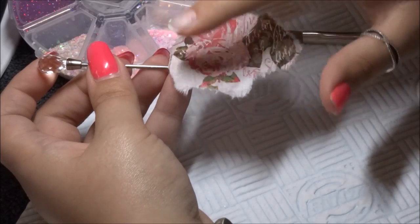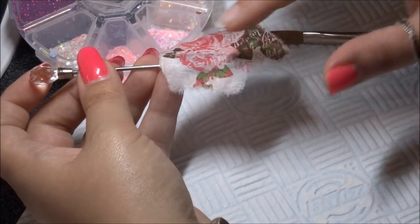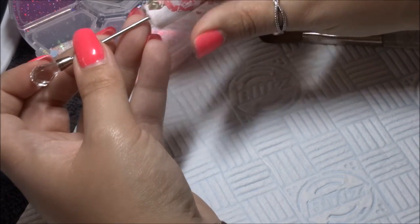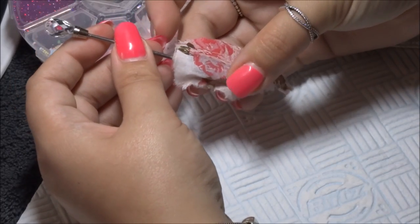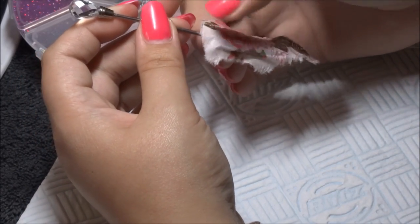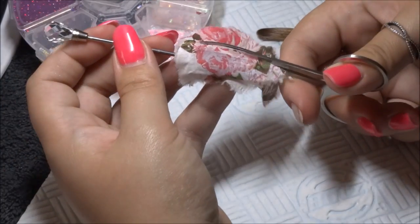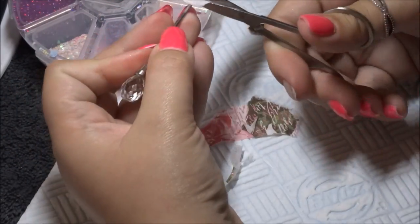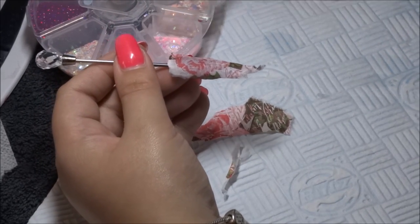Then simply press it into the wet layer, making sure it sticks all the way around where you want it. Once that's adhered nicely, just trim off a bit of the excess so it doesn't look as messy. Don't be too picky because when we come to file it, it'll come off anyway.